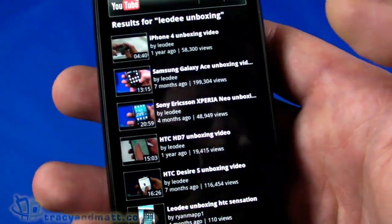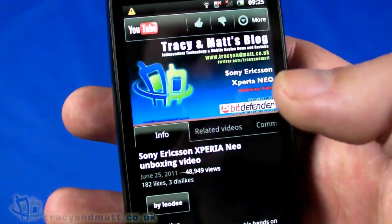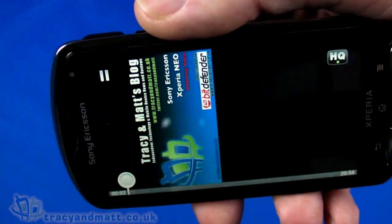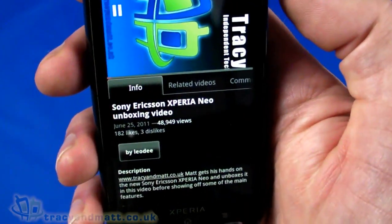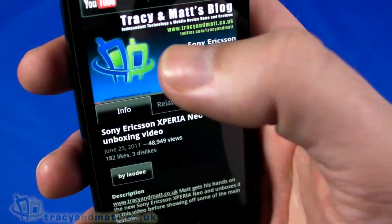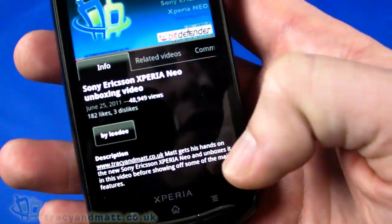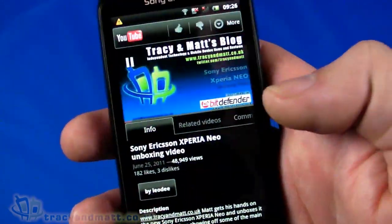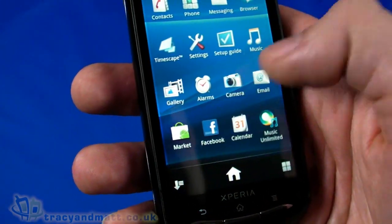Let's search YouTube for the Xperia Neo experience video. It buffered and played quite quickly. Switching between landscape and portrait orientation, you'll notice the video doesn't rotate while playing — just a quirk of the video engine. It's a standard YouTube implementation and buffered and played very quickly. The YouTube client on Android is pretty decent anyway.